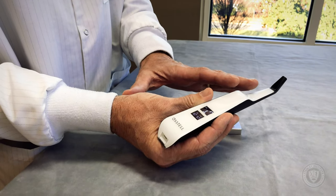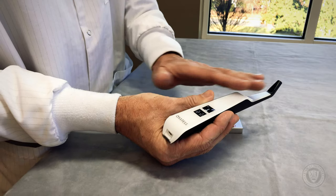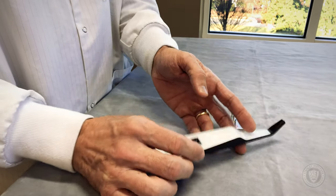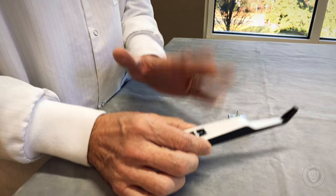The first thing you'll notice is wireless, which is always a benefit in the dental office. The second thing is there's no buttons on it, and that's because it has a motion sensor so that it turns itself on and off when you pick it up and set it down, which is really cool.